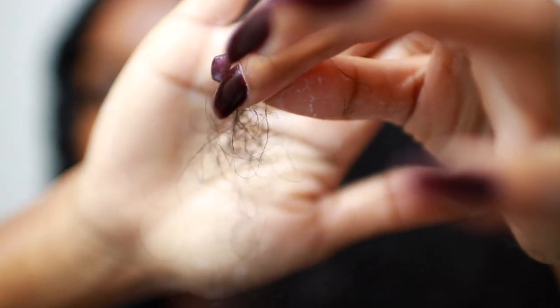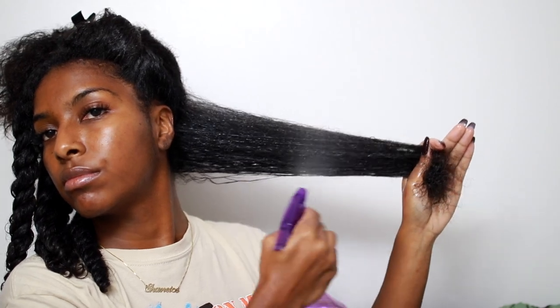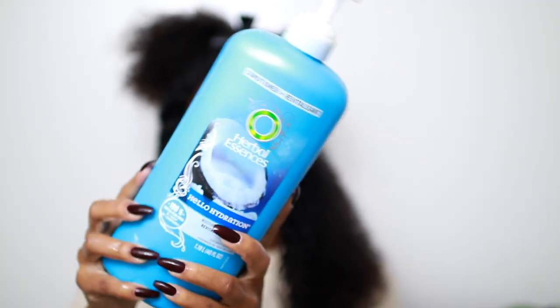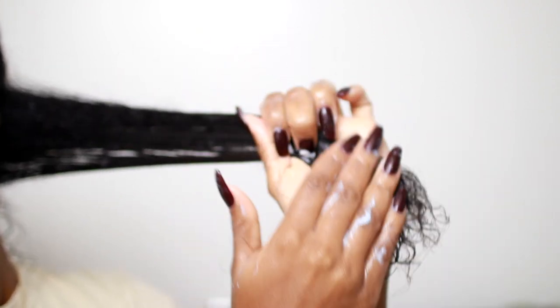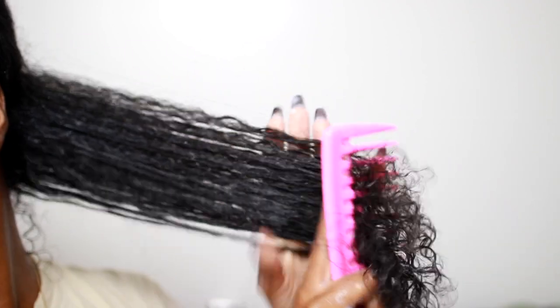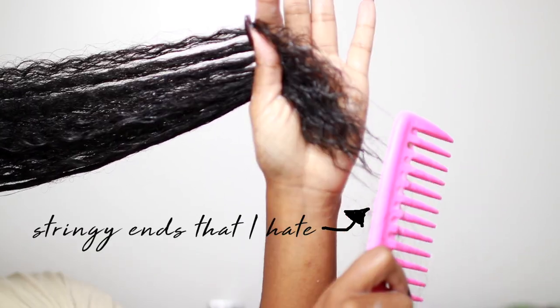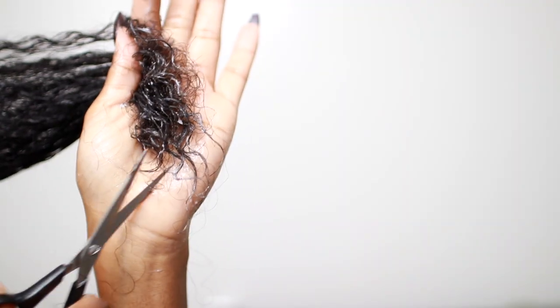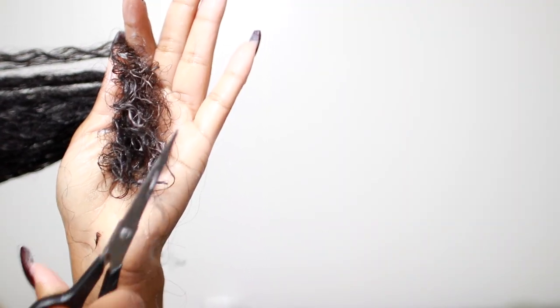I'm taking a medium-size section, spritzing my hair with some water, applying my conditioner and detangling. This is exactly the excessive shedding that I'm talking about — I don't like that. Even after I detangle in the shower, every single time I comb my hair I still get this. So I'm going to trim all of that off.